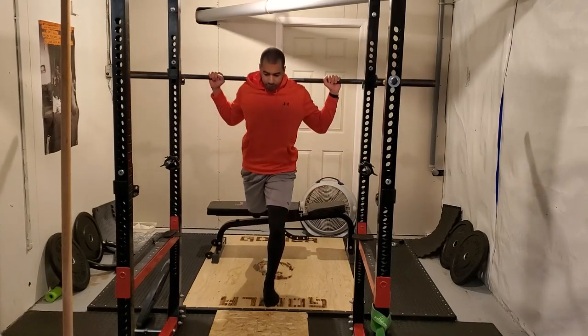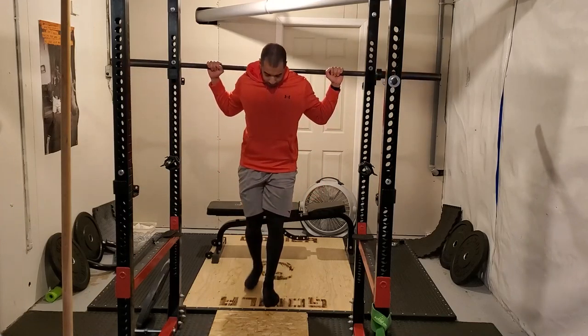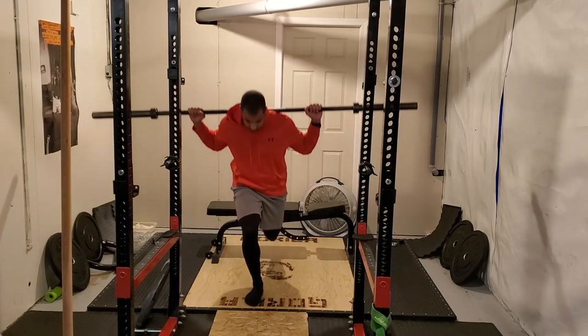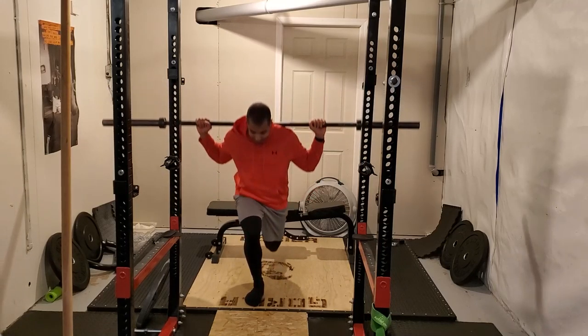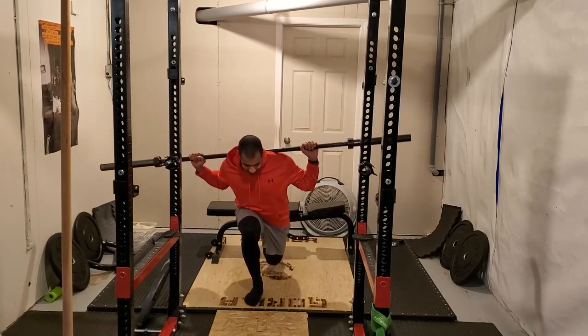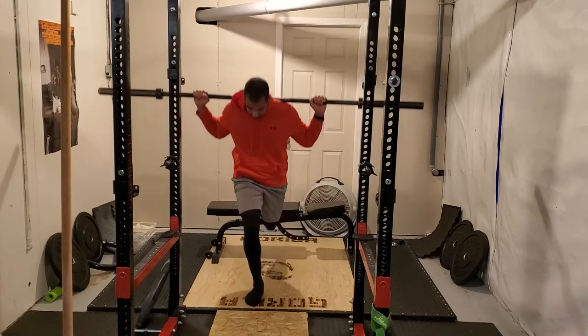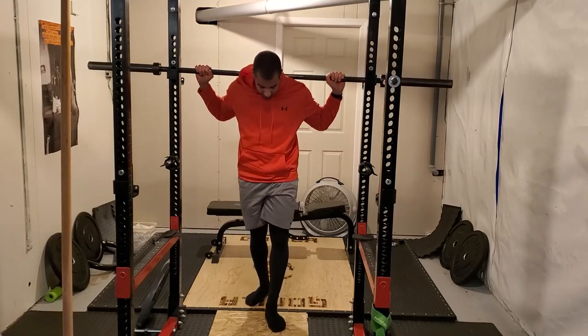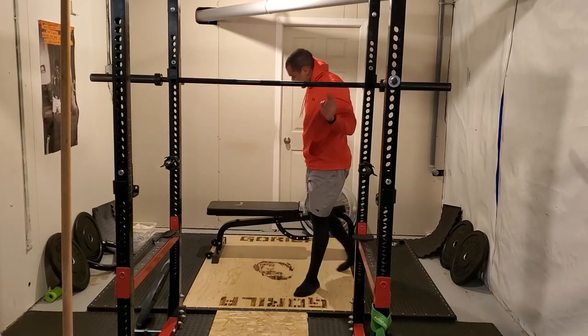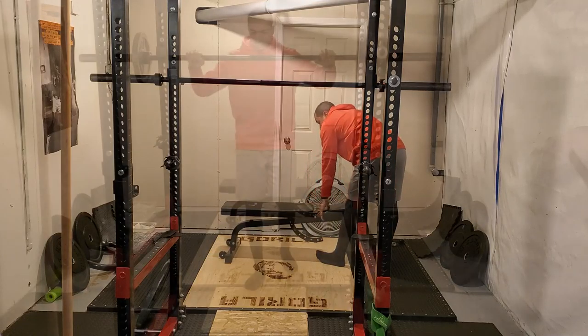Right now I'm on a four-day-a-week training cycle where I train twice upper body and twice lower body. This is taking place in week six of my current program, and this is on a Tuesday, so this is my first lower body workout of the week. We're starting off here with warming up for a Bulgarian split squat.